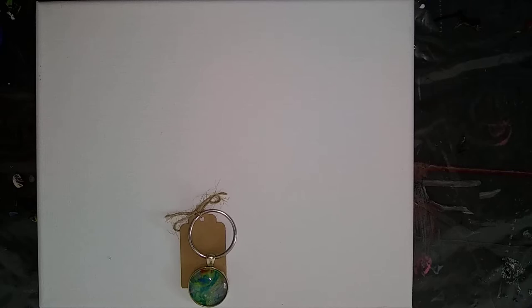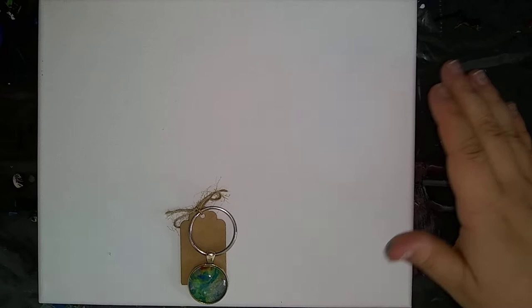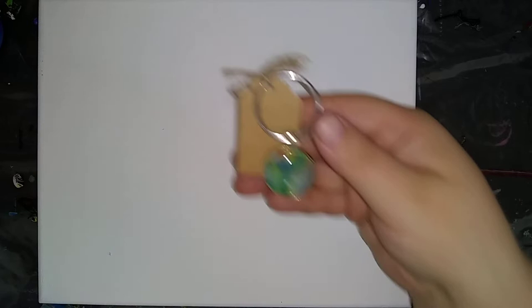Welcome back to Everyday Art by Brittany. This is one of the canvases for the winner of the Facebook contest. This one is going to be from Marty Zink, and this canvas is going to be inspired by his colors from this piece of jewelry that he liked.